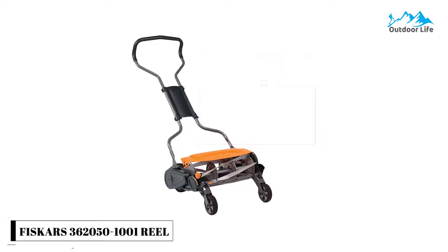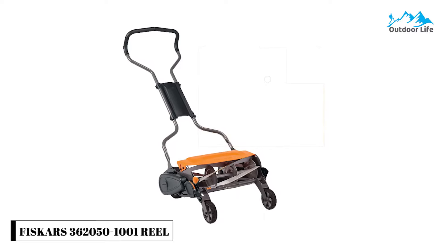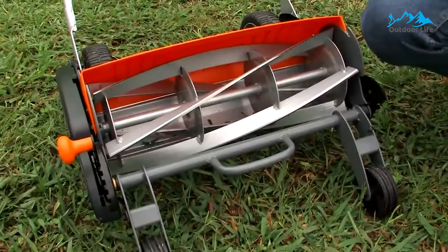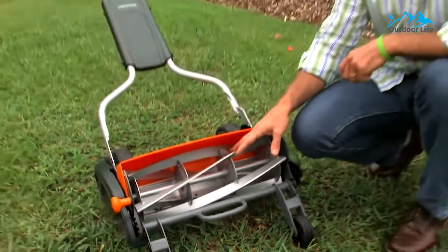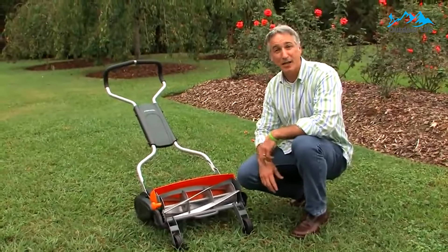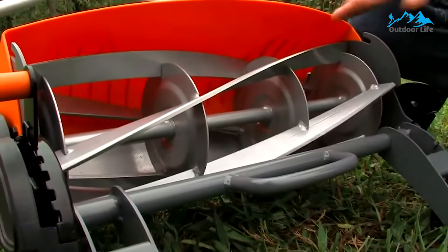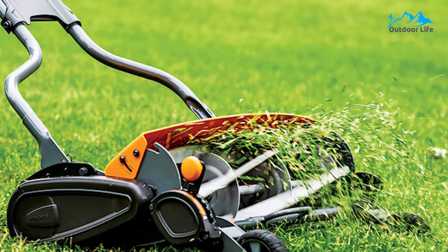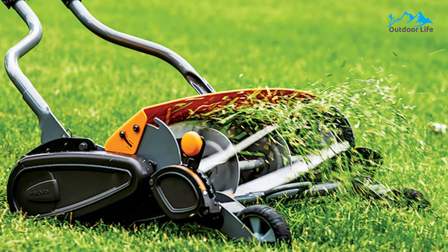Number 3: Fiskars 360-2050-1001 Reel Push Lawn Mower. This model includes two small front rollers to help balance and stabilize the mower. It also features inertia drive, a design that allows the mower to power through thicker grasses. It weighs 52 pounds, and the build feels heavy-duty but works smoothly and efficiently. Its wheels are offset in a way that prevents them from flattening the grass before it is mowed, and allows the mower to cut within an inch of the edge rather than 3.5 inches from the edge.